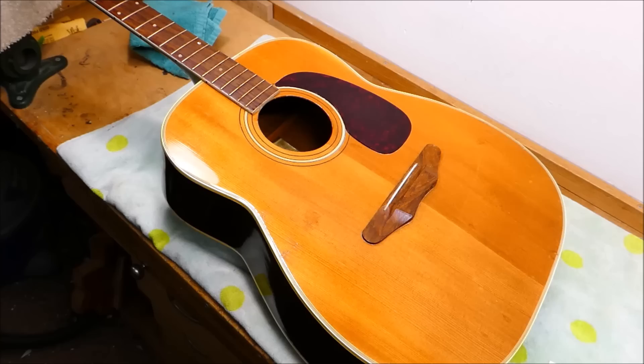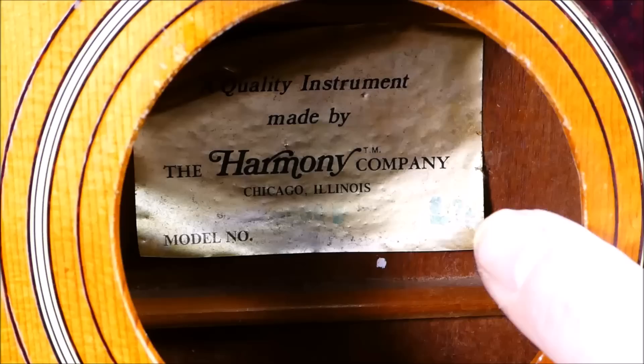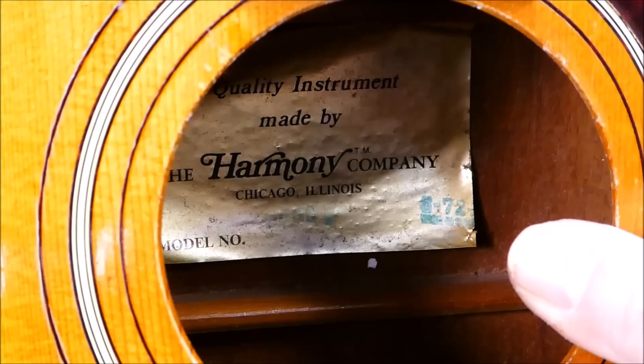Hey there gang. I'm going to work on a Harmony today. This is a big body Sovereign model from closer to the end of Harmony's Chicago production. These are gaining some appreciation to the point where people will invest some money in repairing them now rather than using them for target practice. This particular specimen was purchased at a flea market, and the seller was wearing an actual coonskin cap. The player got a good deal on it and he wants it done right. This one was made in 1972 — it's got a stamp in the corner you can just sort of see there in green ink that says S-72.